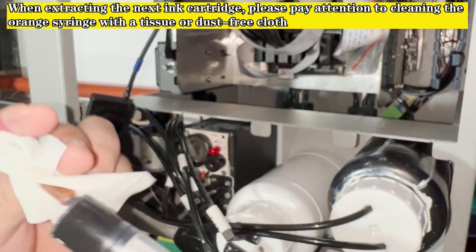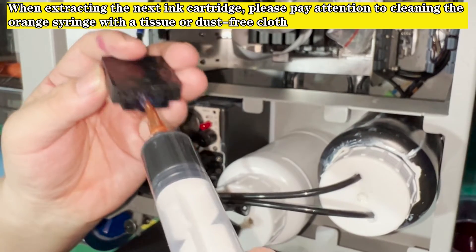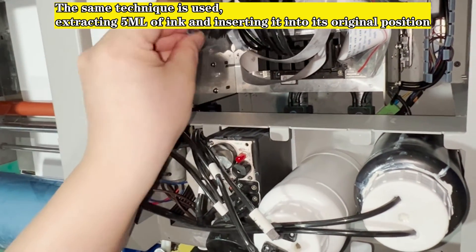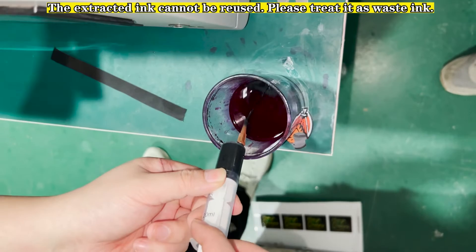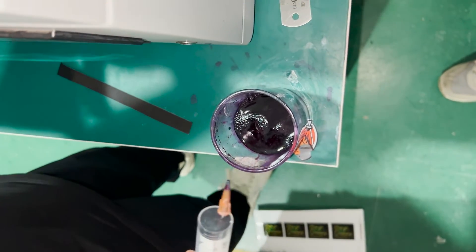When extracting the next ink cartridge, clean the orange syringe with a tissue or dust-free cloth. Use the same technique to extract 5 ml of ink and insert it back into its original position. The extracted ink cannot be reused — please treat it as waste ink.